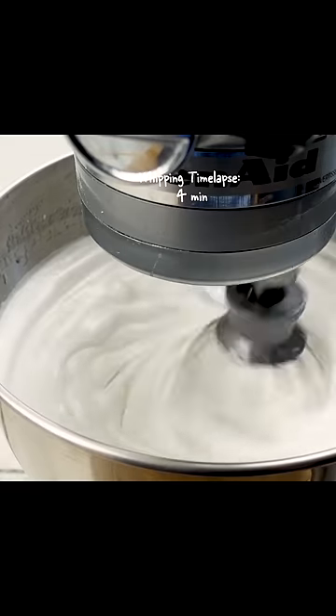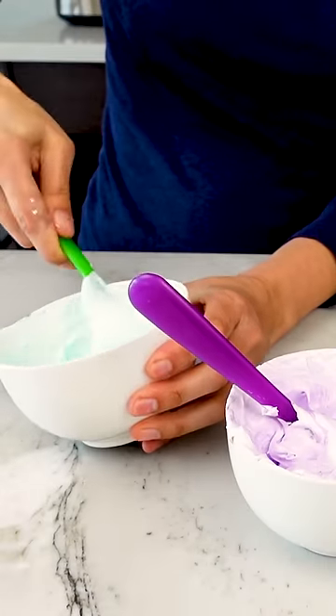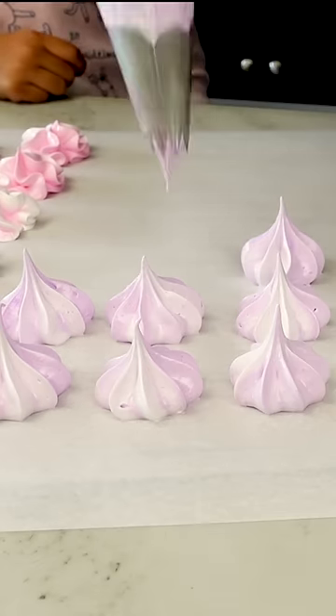Then whip it on high speed with the whisk attachment for about 10 minutes until your meringue looks like this. Now you can add your gel food coloring, add a bit of extract to flavor, and pipe that onto a parchment-lined baking sheet.